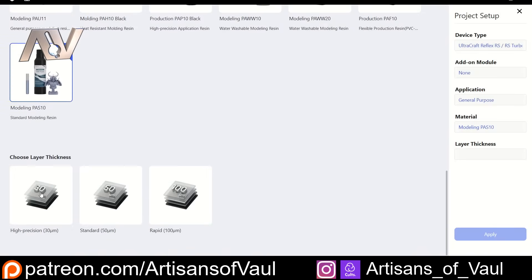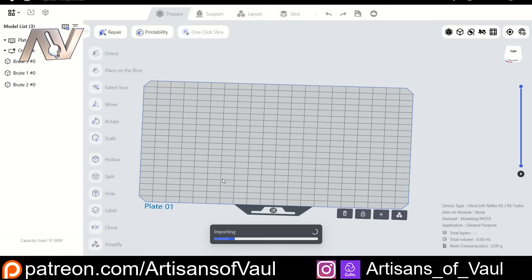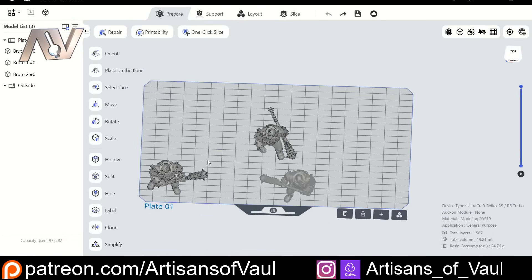You then just pick your layer thickness — we're going to go for high precision — and you're good to go. So let's bring in some models and talk a bit more about this software, because as I say, this is what's making all the difference. It also deals with the other major 3D printing beginner barriers.